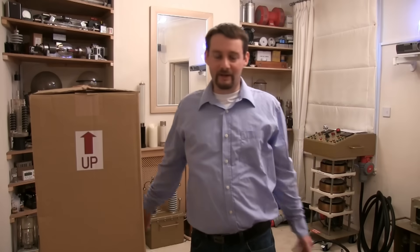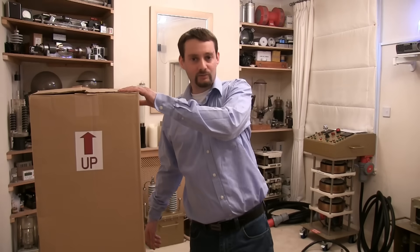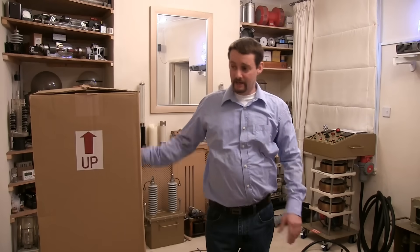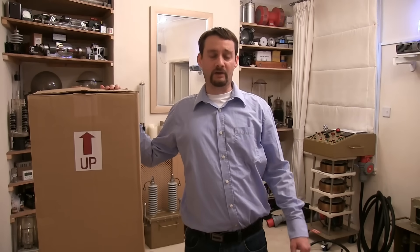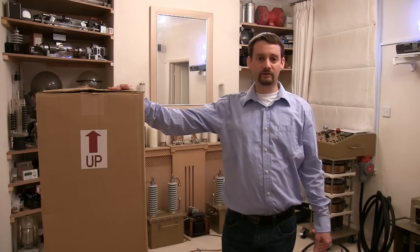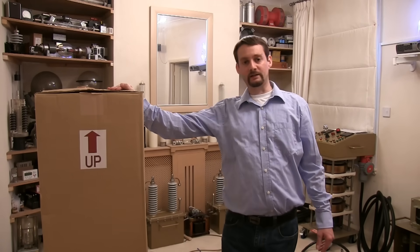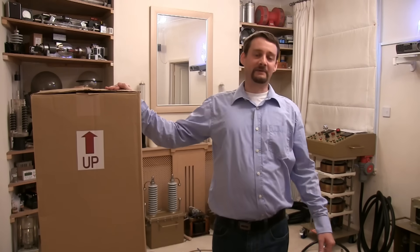Thank you very much for joining us once again, ladies and gents. As promised last week, I said we'd have a little look at this. In this box is one of the most ridiculous incandescent lamps I've ever come across — it uses 20,000 watts, so it's going to be like having 20 electric fires on all at once. Hopefully we'll have enough power to power it up on full power, so let's open it up carefully.